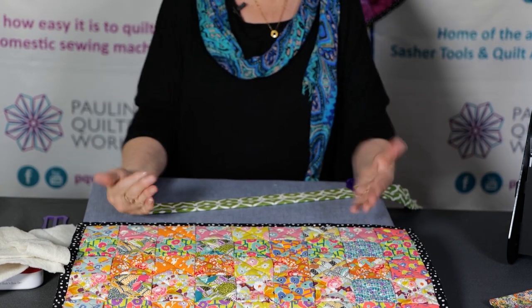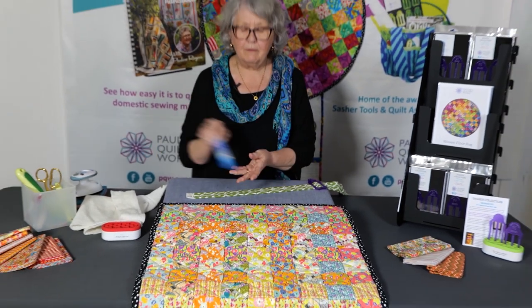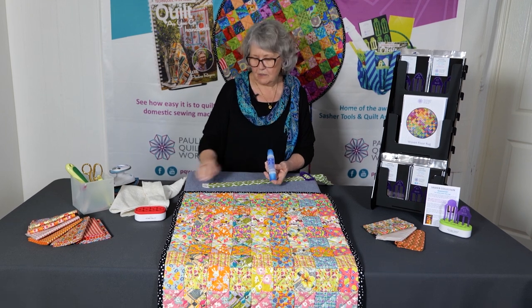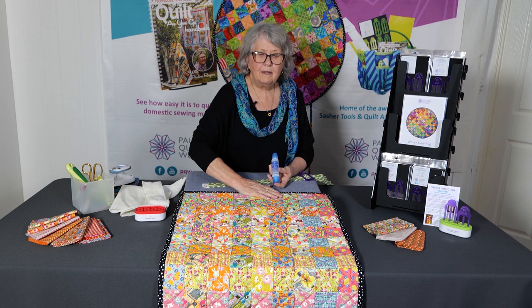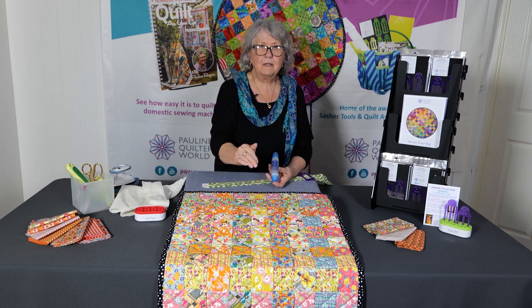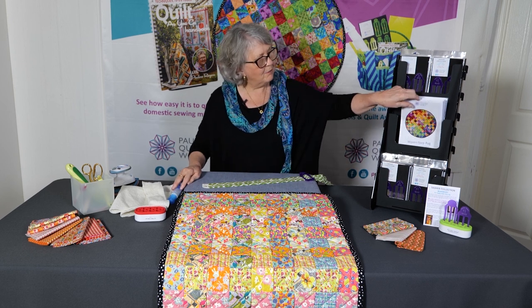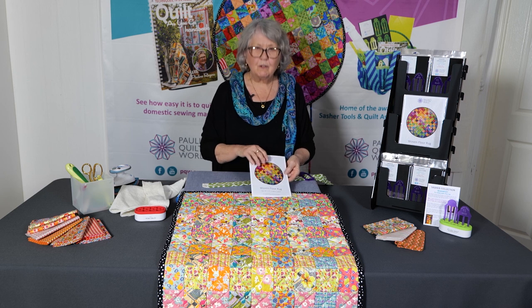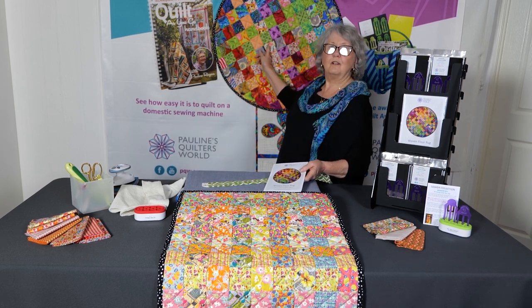Once you get that done you're just going to have fun weaving. I really recommend that you lay your strips down, put some little dots of Roxanne glue in place, press it with a hot iron — that will anchor that end — pull your strip down to the other end, glue it, press it, then start weaving. We've got a gorgeous pattern here that's going to give you instructions to make the rectangle rug or the circular rug.